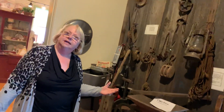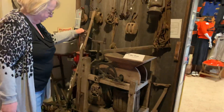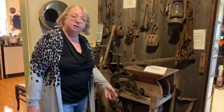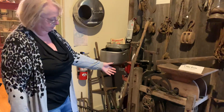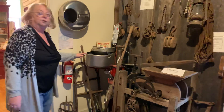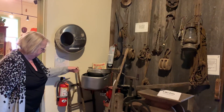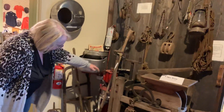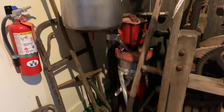Now we're going to step over here. Some of the things you might see on a farm: an old-fashioned cider press where you put apples in and made cider. You can see how difficult that would be — everything's done by hand. And a cream separator. You'd go out and milk your cows, come in, put it in here, crank it, and it would separate the milk from the cream.